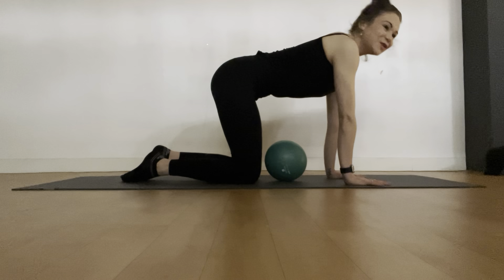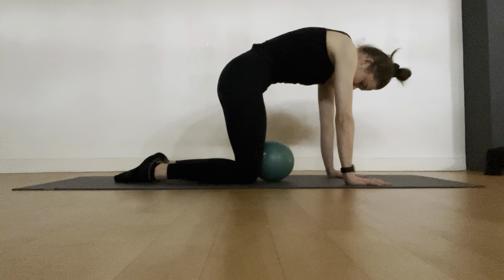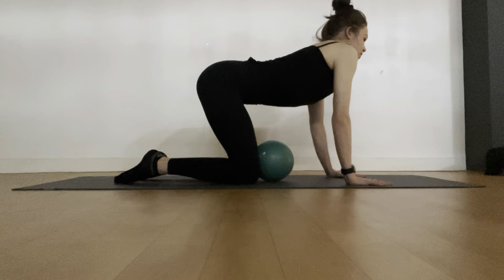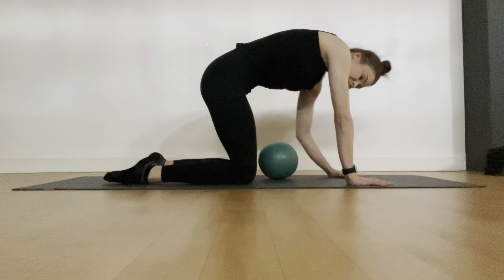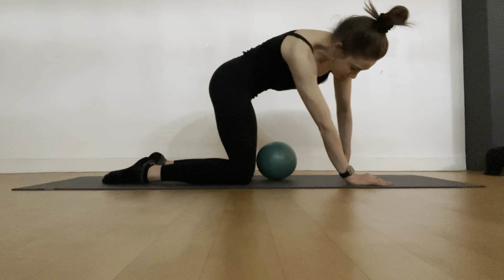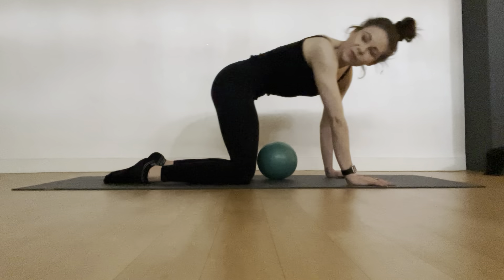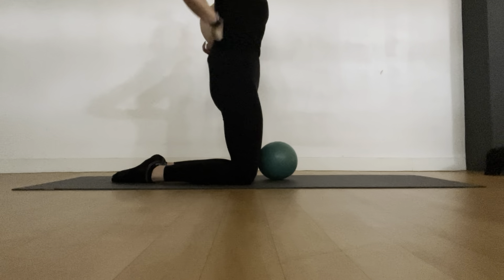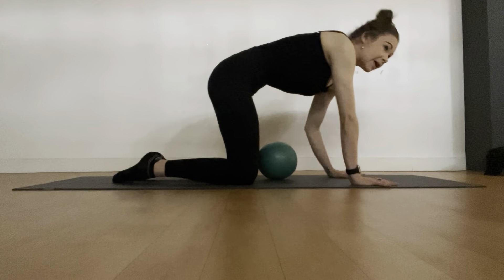Coming up to your hands and knees, keep your ball nearby and do a few cats and cows, taking as much time as you need in each position. Any little twists or turns that feel nice — shift side to side, forward and back — just really have a moment to relax and also stretch out those abdominals.